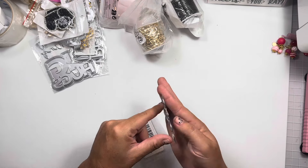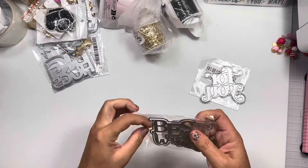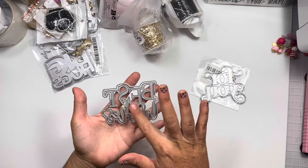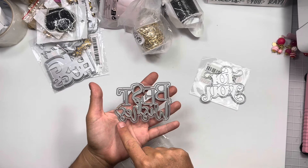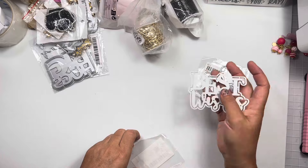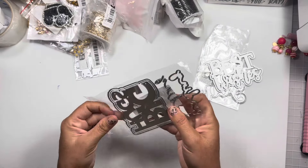The first one I have is a 'For You' layering die — it's a pretty decent size, super cute. Hopefully I didn't order duplicates because it's kind of the same size, but I love the two different fonts. This one says 'Best Wishes' and it's got a layering piece as well.